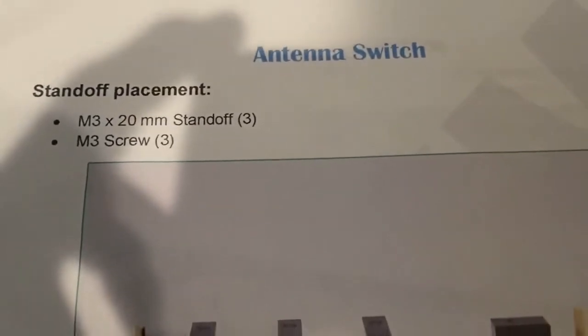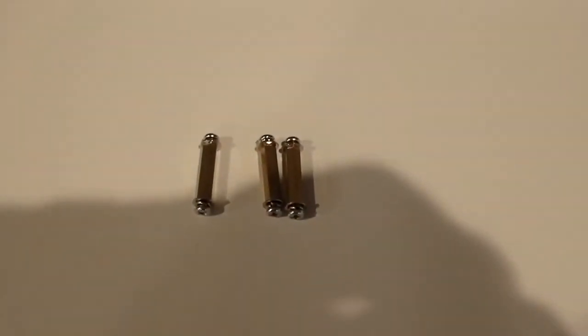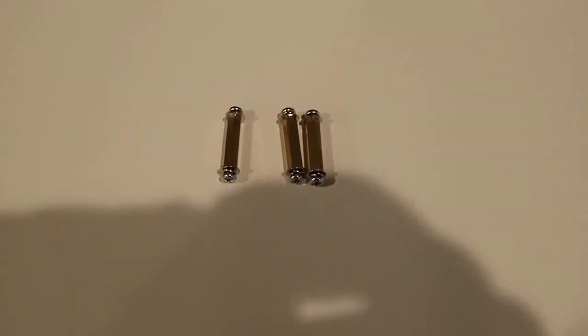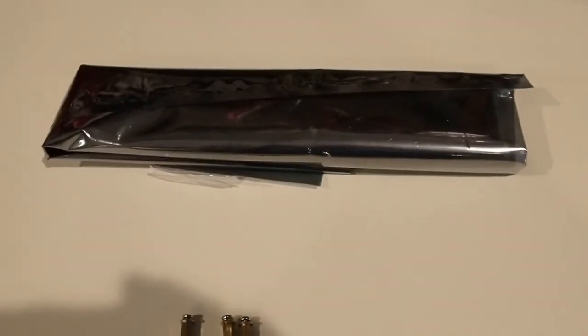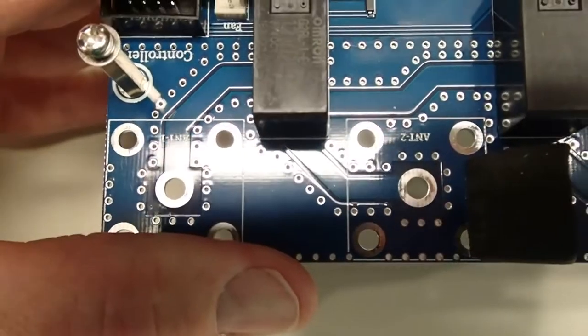The first step is to work on the antenna switchboard and install three standoffs — those are the 20mm standoffs. In the bag of standoff hardware there are three long standoffs. Additionally, the assembly guide says to make sure you're operating in a static-protected area; I have anti-static matting and my ground strap on. The standoffs are now on: one on the top left, one on the bottom in the middle, and one on the top right.